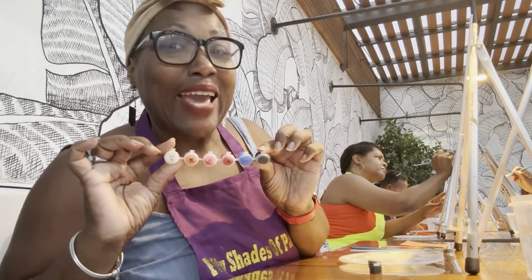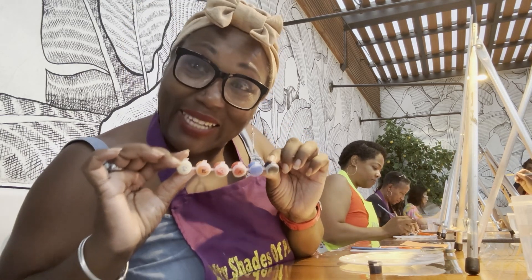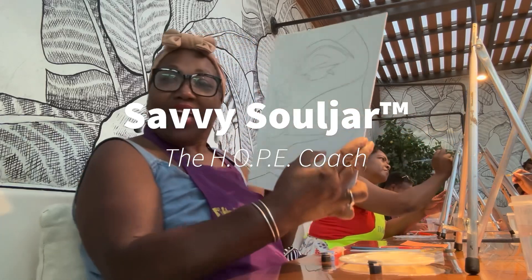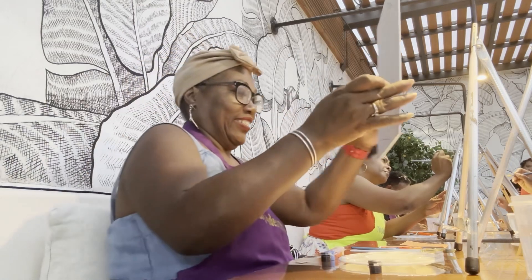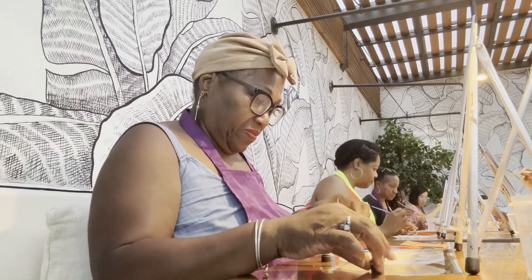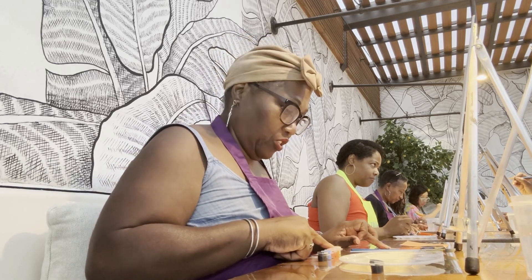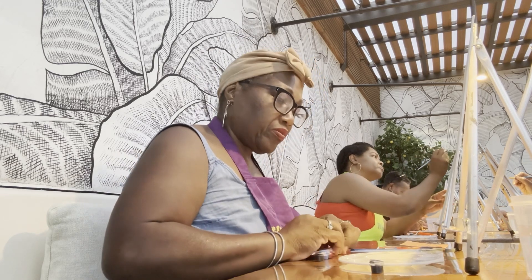I am doing a simple food activity here in San Miguel de Allende. This is the before. If your paint is too big, just add a little bit of water. Use the palette.